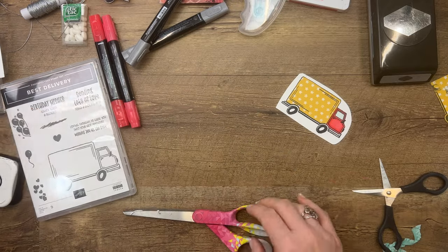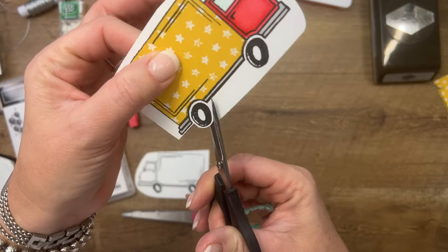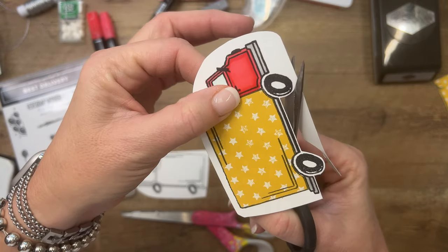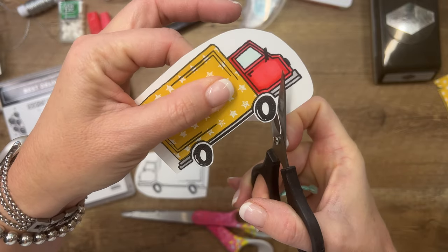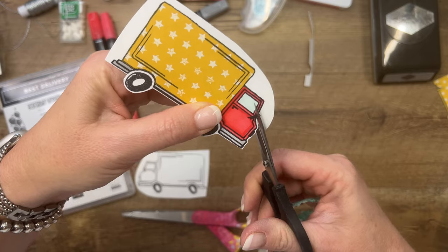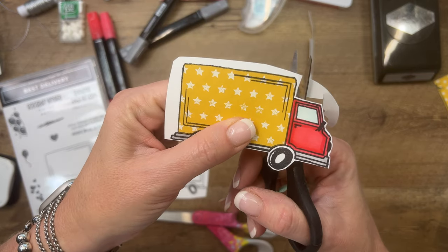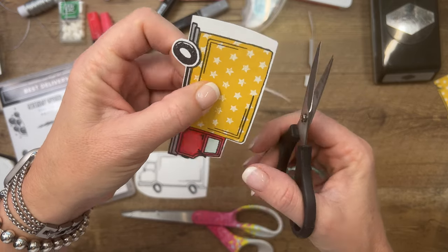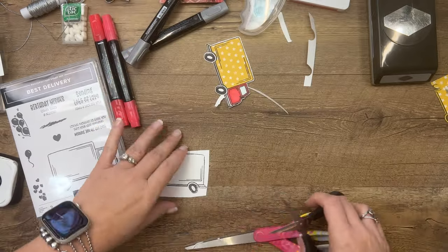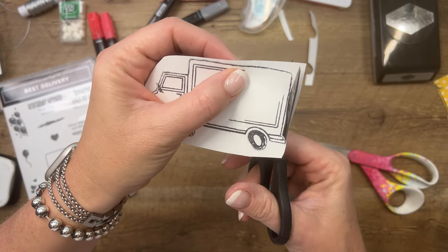Now we need to cut both of these out. Take your scissors first and cut away all the extra card stock — that helps when you don't have all that bulky card stock around and it's easier to get into the small places. Now instead of cutting right on the line, I'm going to leave a white border around the image, going all the way around with my small paper snips, staying right in the middle of the blade. Leave kind of a little outline so you don't accidentally cut off any bits of the truck — your eye will only see the black line anyway.